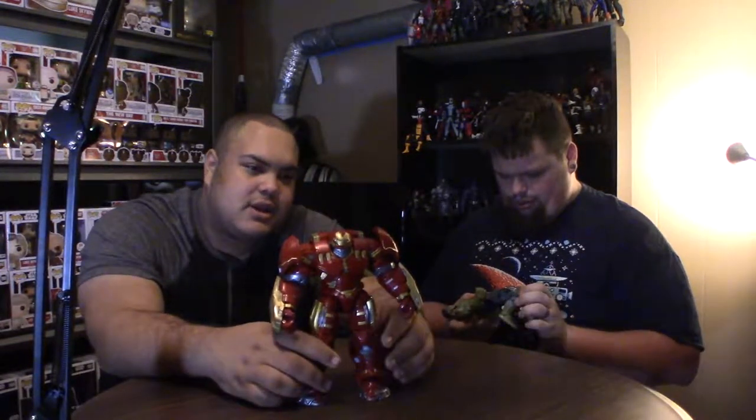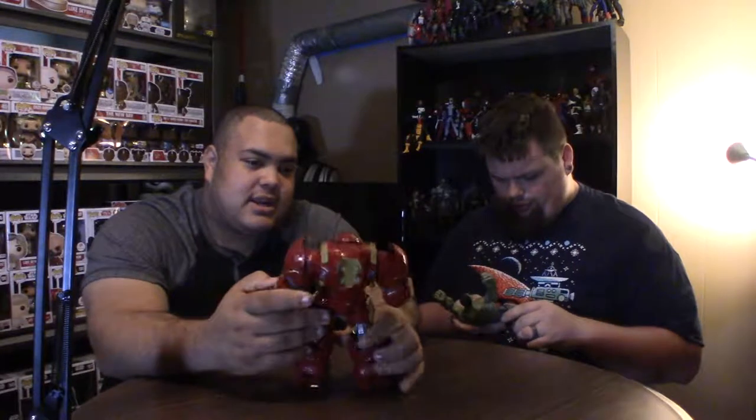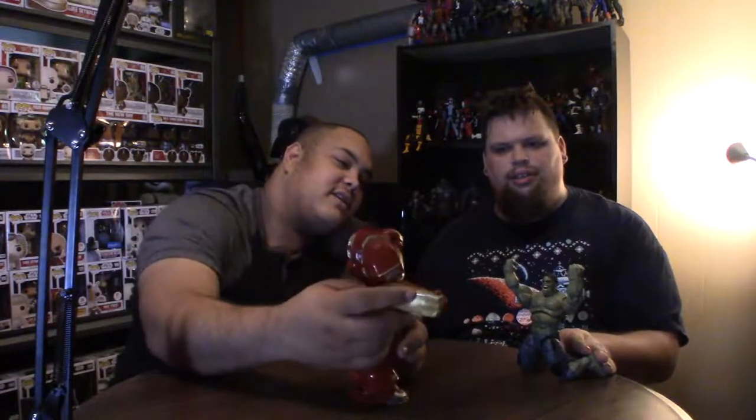It's a great figure. There you go — there's the Hulkbuster and Hulk two-pack. I'm really glad to have this and add it to the collection. It's the First Ten Years Marvel edition of them. They're great, I really like them.